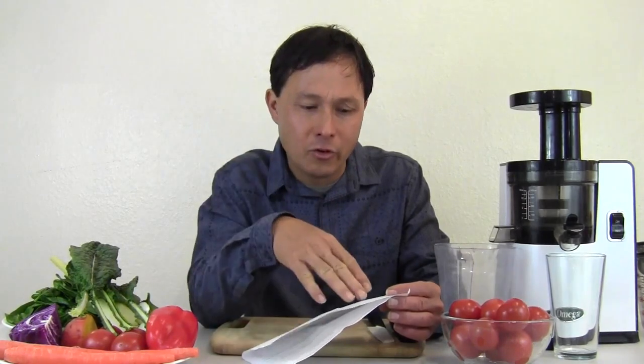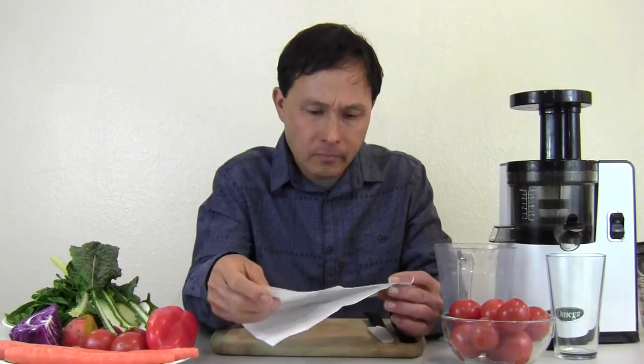I don't use centrifugal ejection style machines anymore. For the original Juice Man you can no longer get parts. That whole brand has morphed into something entirely different than what Jay Cordage started. I don't recommend Juice Man products anymore. The Green Power is a twin gear juicer — it works fairly well but takes a little bit of time to clean and use. It's a good machine but more time consuming than it's worth unless you're in the right situation.